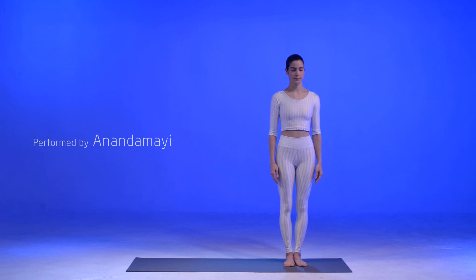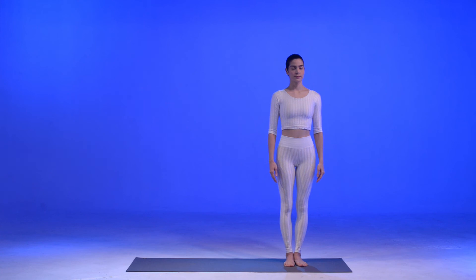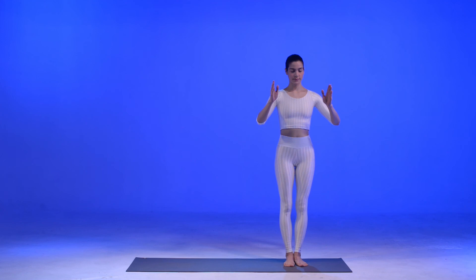In Tadasana, start by visualizing a beautiful moon as you breathe. Become aware of this luminous energy as a source of creativity and wisdom. Bring your hands in prayer position in the center of your heart and slowly lift it up to the sky into the volcano pose.